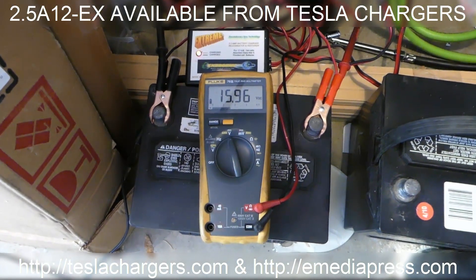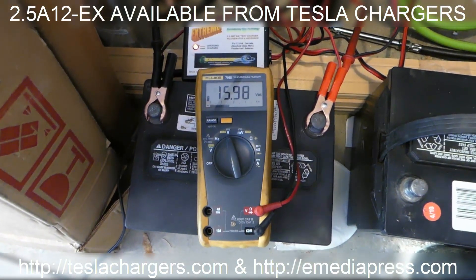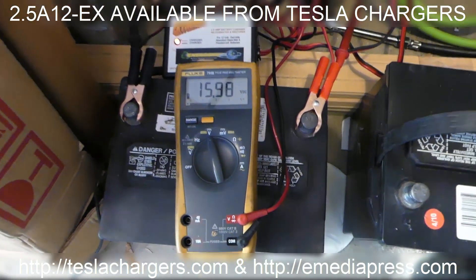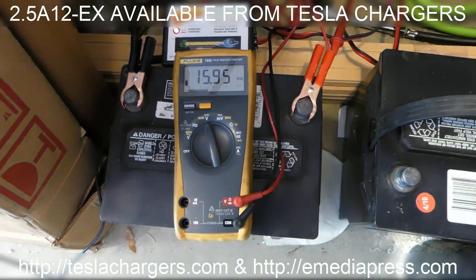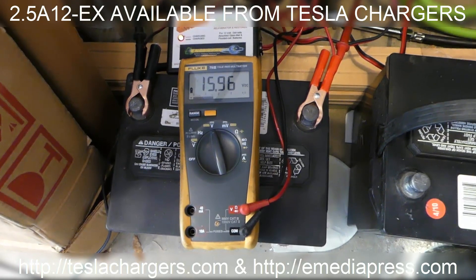It's about five hours later and we're under 16 volts — 15.94 to 15.95, right around that range. So it's slowly dropping little by little, which is a good sign showing that the battery is getting repaired. We'll check back later and see where we're at.